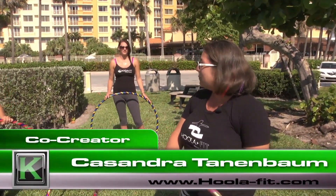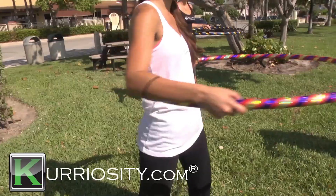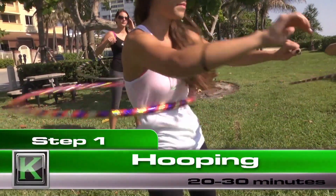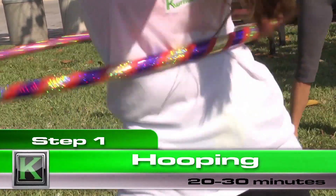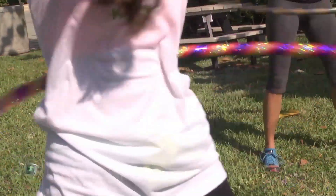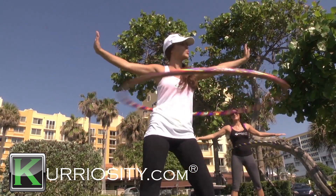We're going to start with some on-body hooping. You're going to take the hoop and place it around your waist. With a strong push, you're going to push the hoop in a direction that feels comfortable for you, and we're going to be rocking back and forth. We recommend waist hooping or on-body hooping for approximately 10 to 20 minutes.